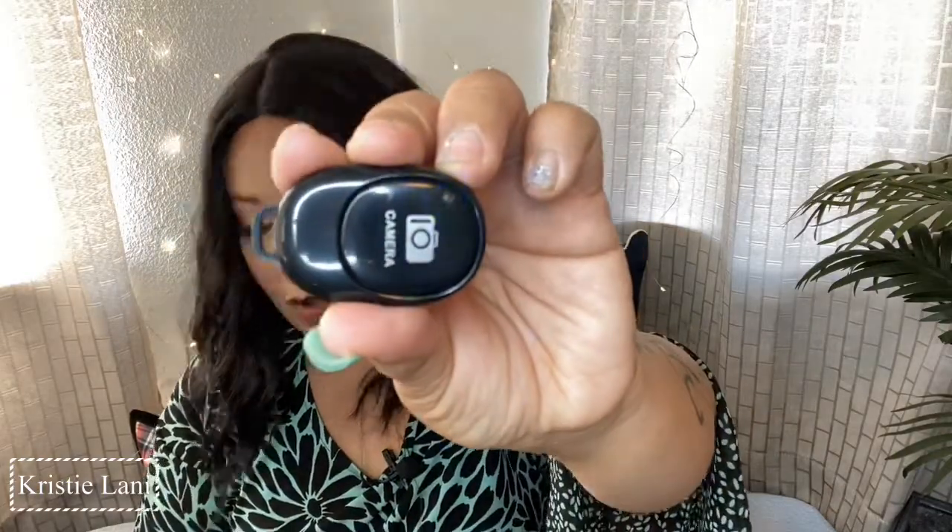It does come with an adapter for your phone, which would work for all phones - it's not brand-specific, just the shape. As long as your phone or equipment is Bluetooth-enabled, it will work with the camera. This piece here is just a remote. You turn it on right there, and I guess you can change the battery if needed. The light will come on, and I'm going to try it on my iPad.